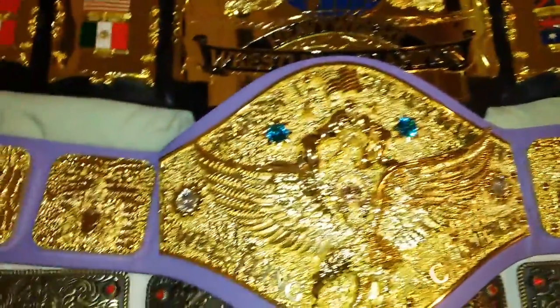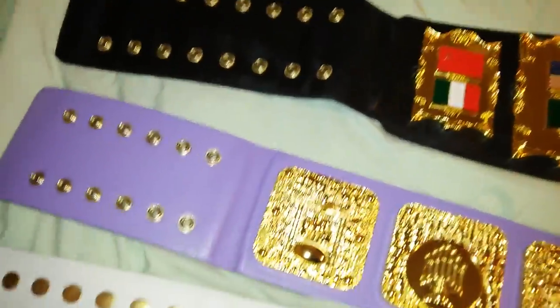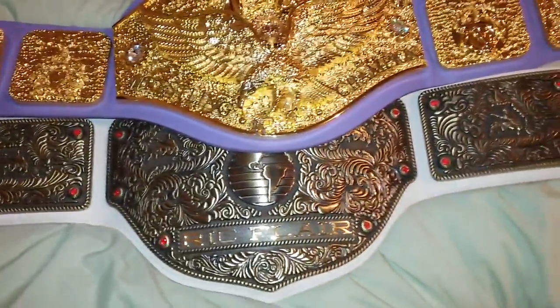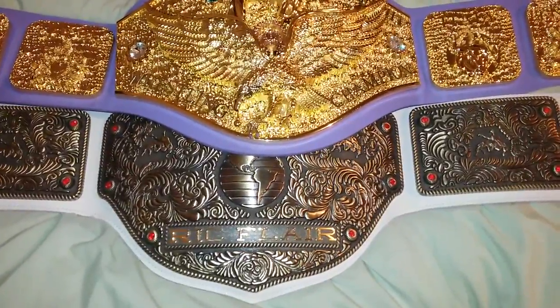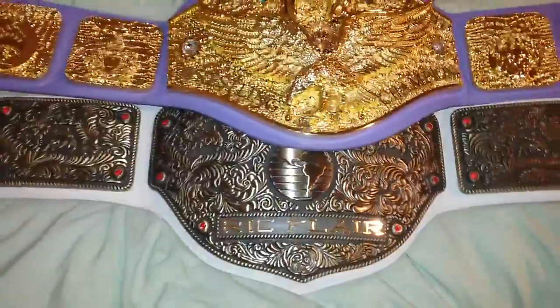Any belt you decide to go with this holiday season, you'll be thrilled with — trust me. This one, the old gold, is beautiful too; it's the one I gave to my brother.